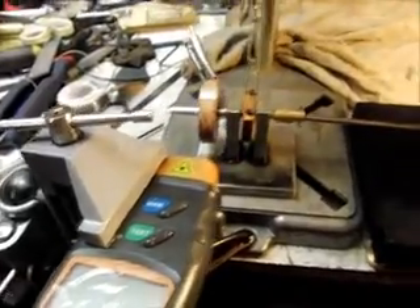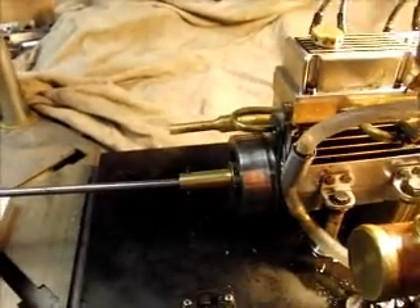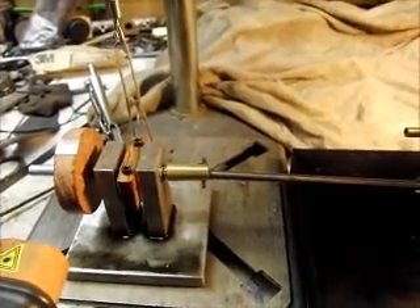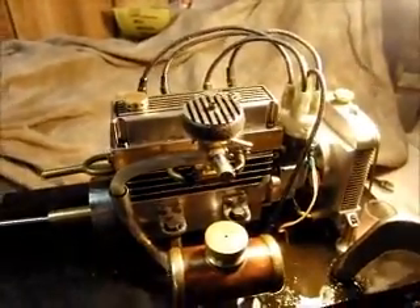I just have a driveshaft connected there. I decided not to use the driveshaft of the engine itself because it seemed to wear it down, and I don't want to make a new one of those. So there's the unit and there's the engine.